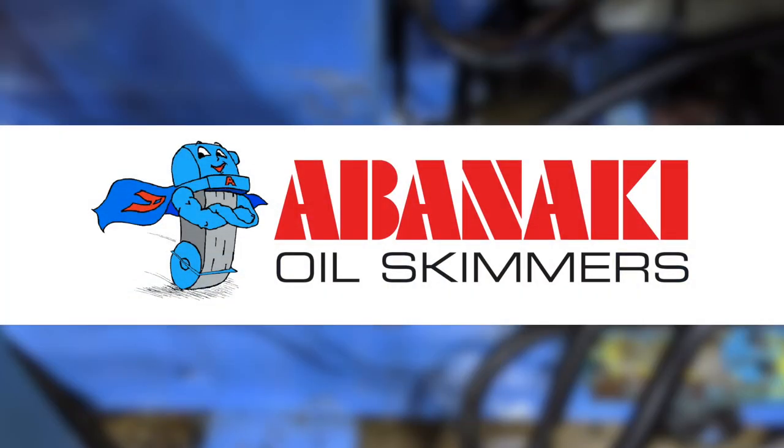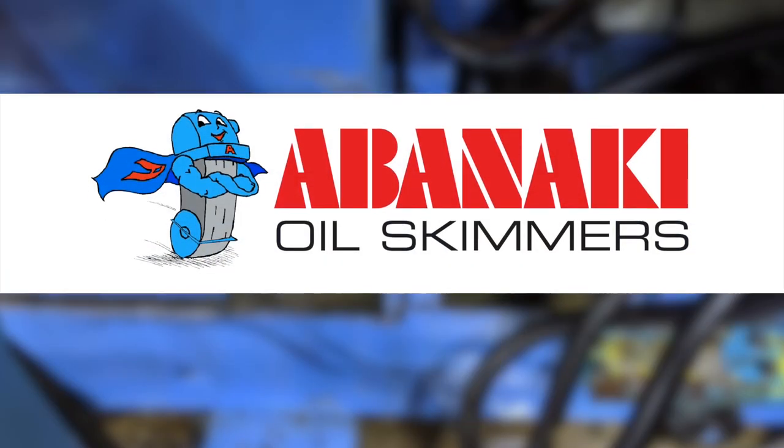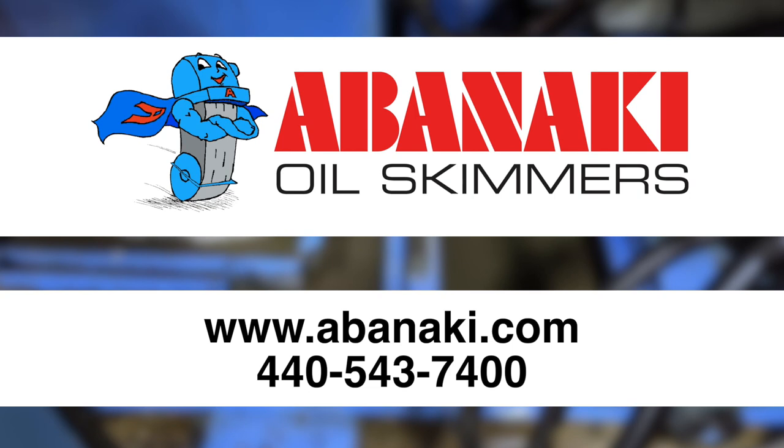No matter what kind of situation you are experiencing when operating our Oil Boss oil skimmer, please feel free to contact us at 440-543-7400 immediately. Our staff will come to your rescue. Please visit our website, www.Abenaki.com, for more information.